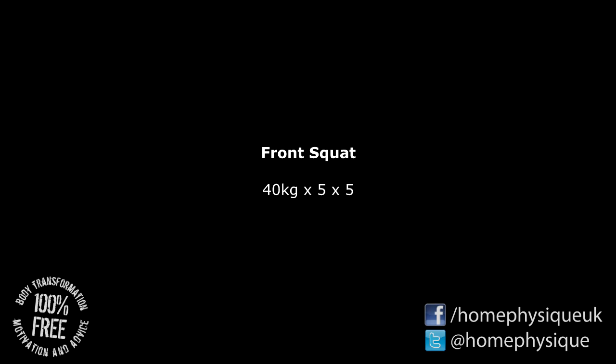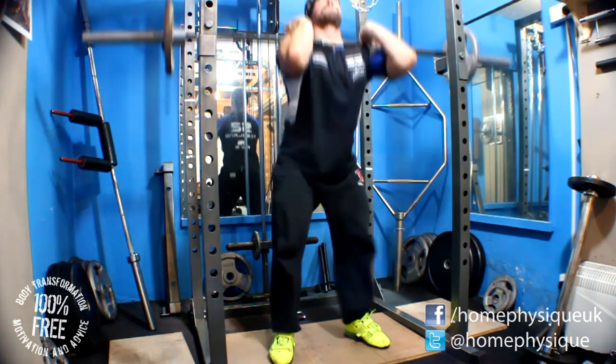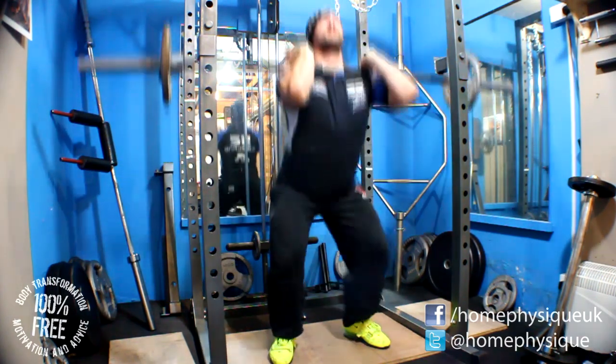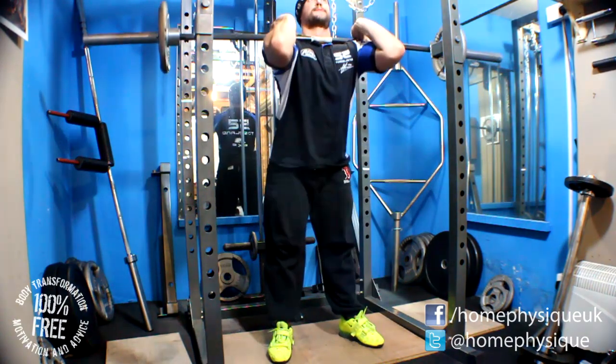Next up I did front squats. It calls for just an Olympic stance back squat but I decided to do front squats. Again only doing really light weights at the moment - 40 kilos, five reps, five sets. Just gauging myself, so you know how things go.